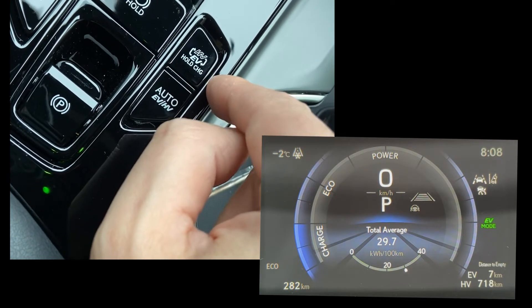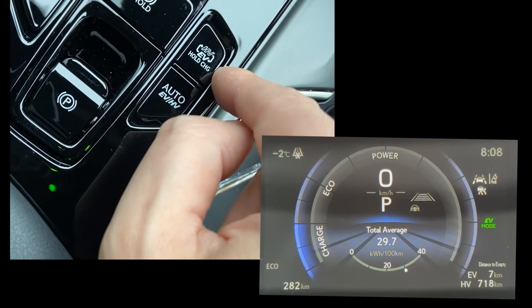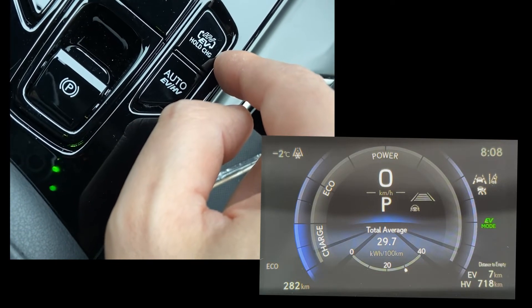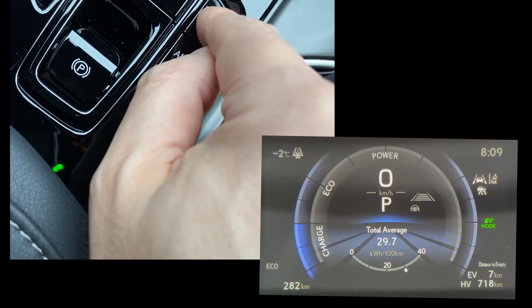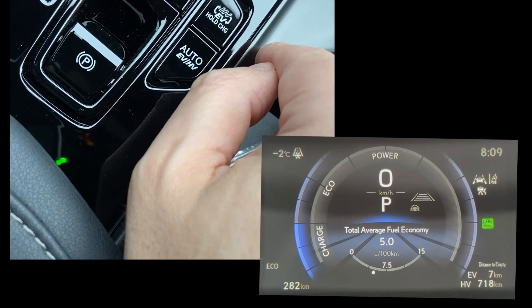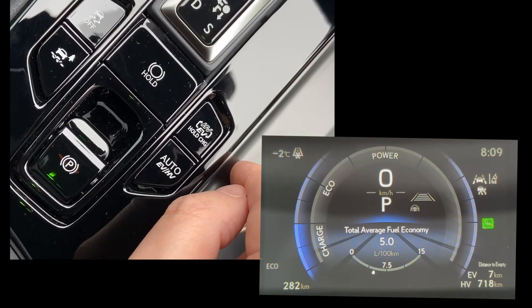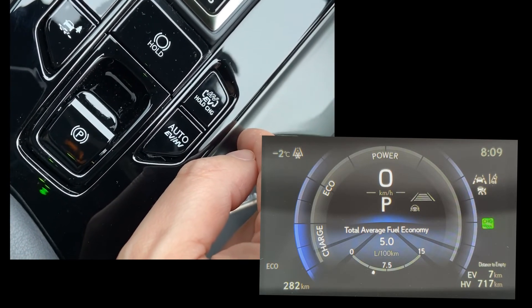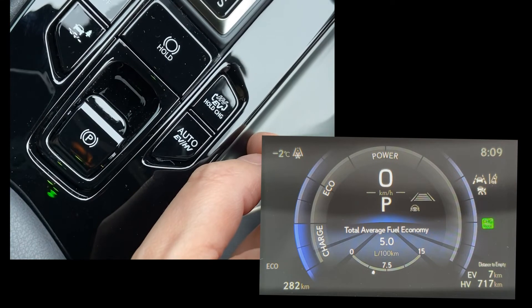One other thing that this button does is it says Hold Charge. I've seen a lot of YouTubers and people who review the NX saying that this will actually reserve the charge so that when you need to use it you can. In reality, it doesn't mean it's to hold the charge of the battery — it means to hold the button, and what it does is put it in charge mode. So it's using the gas engine to charge up the battery, and at most it will charge it to 80% of the battery. Hopefully that clarifies things, because I've seen a few reviews noting that it will hold the charge and you're just using it as HV mode.